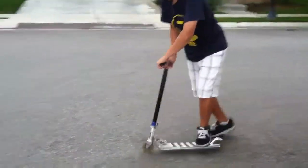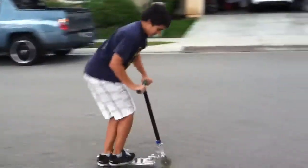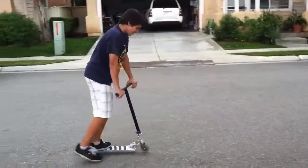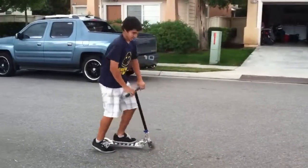So after you jump off and spin, then jump back on. Just keep doing that as fast as you can. Then you want to just do it.